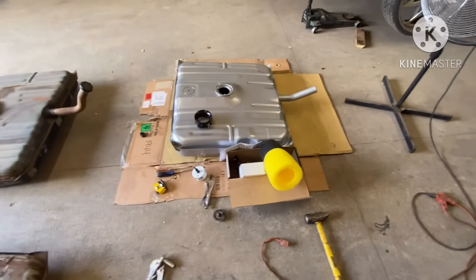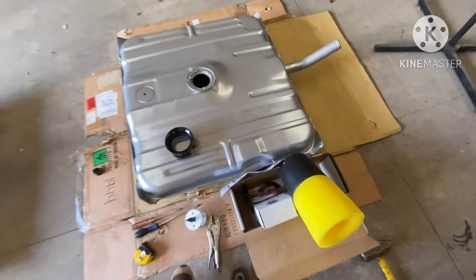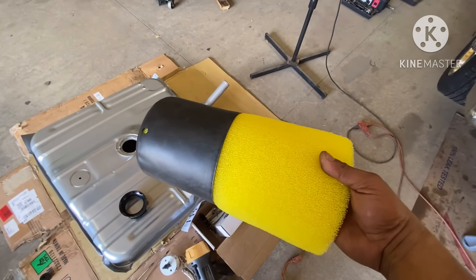The way I'm going to do it is I'm going to use this aeromotive fuel pump. And this is what you're looking at right here — this is your baffle.